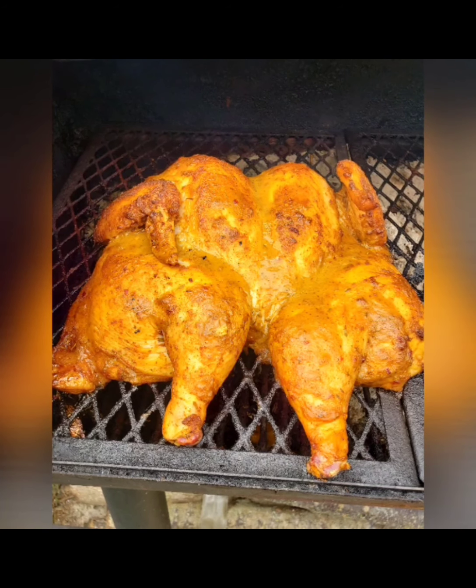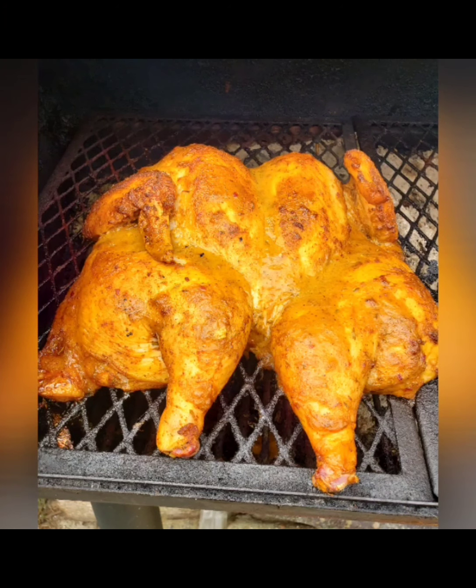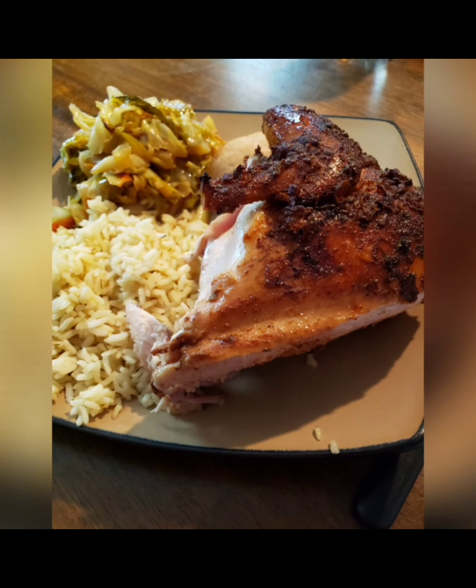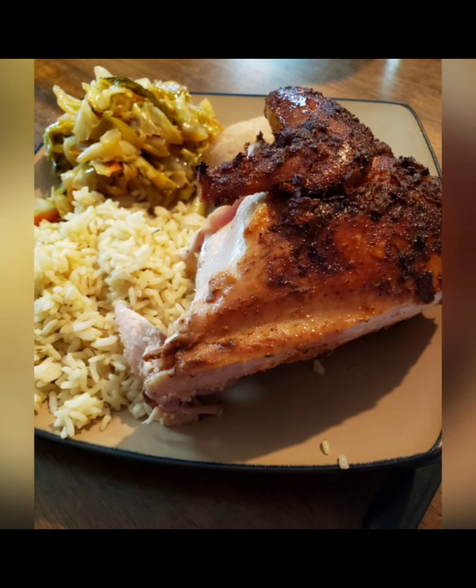Hey, what up y'all? Big Daddy here from Duke Southern Grill. It's late and I'm sitting here sipping on a little something. Got another video for y'all today — I chefed up some grilled mango jerk chicken, coconut rice, cabbage, and wheat yeast rolls. Watch that video, be easy, subscribe.